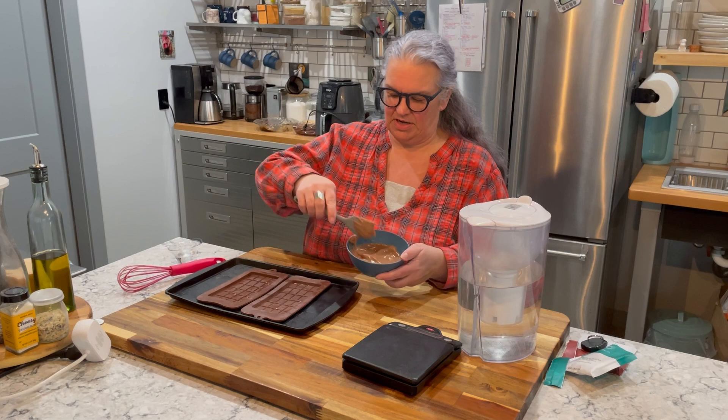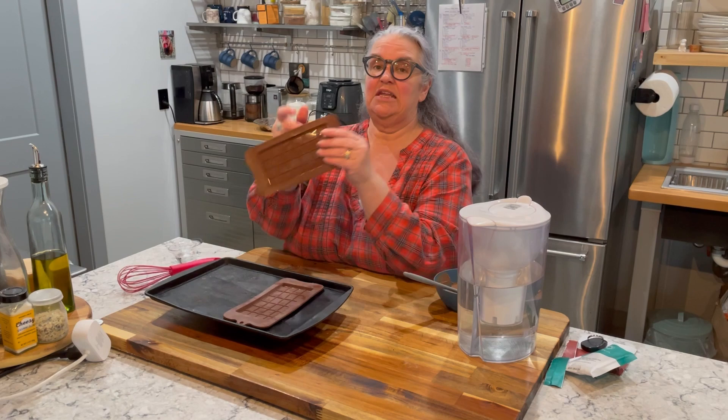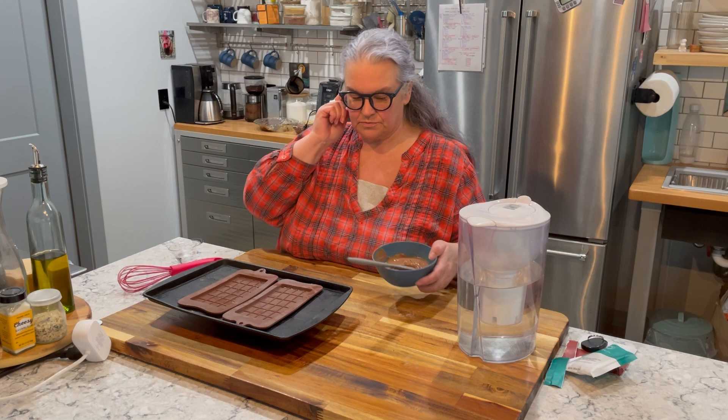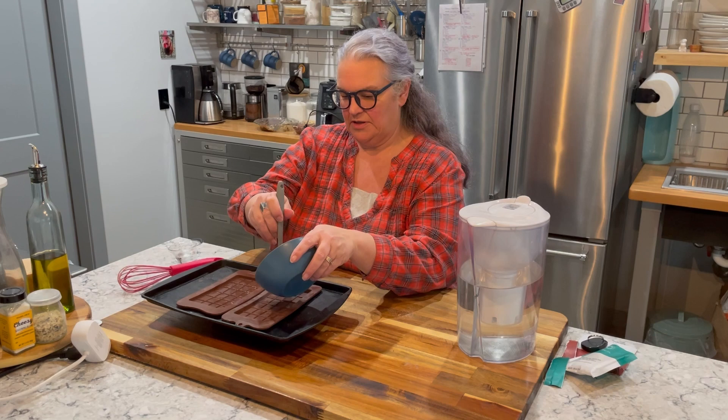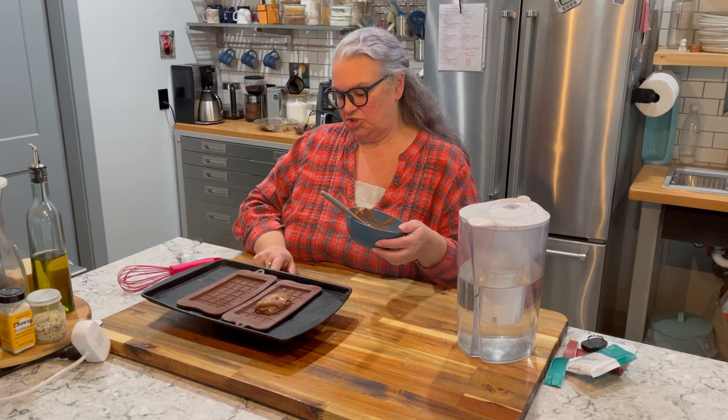I fully intended to weigh this ahead of time, but I know what I can do to make sure it's split evenly. These candy bar molds came from Amazon — they come in a pack of four. I'm going to put a mold on my scale, zero it out, and add what I think is half the mixture to see what it weighs. I put about half in — that's weighing in at exactly two ounces. So I'll put two ounces in the other one.